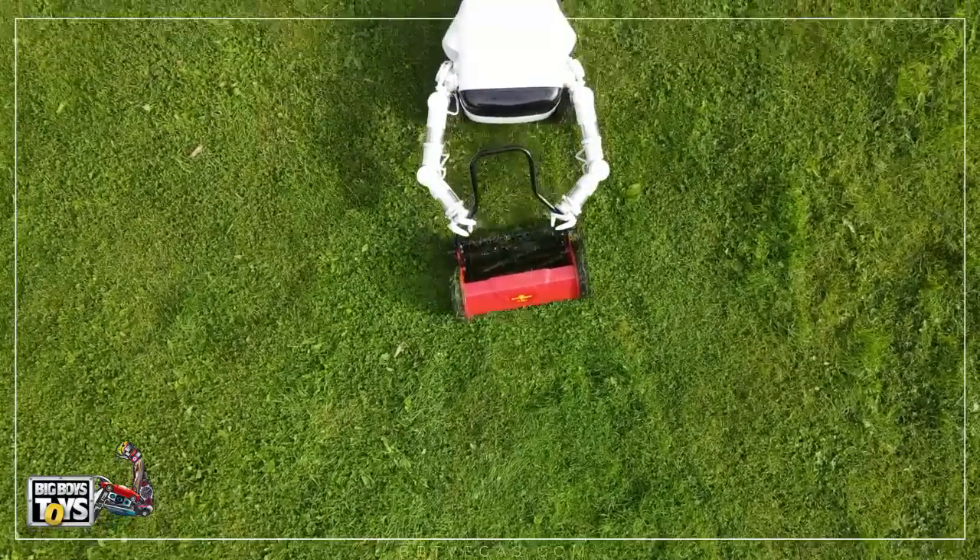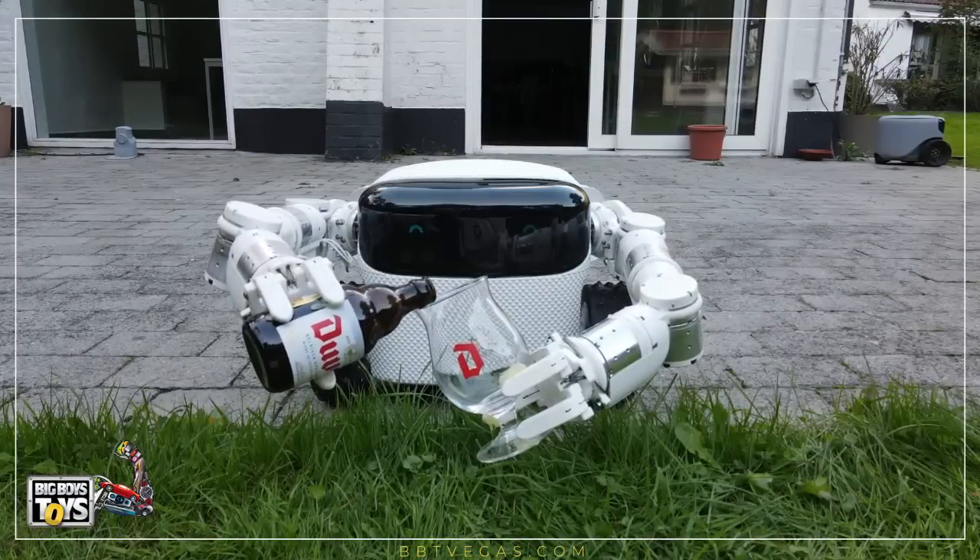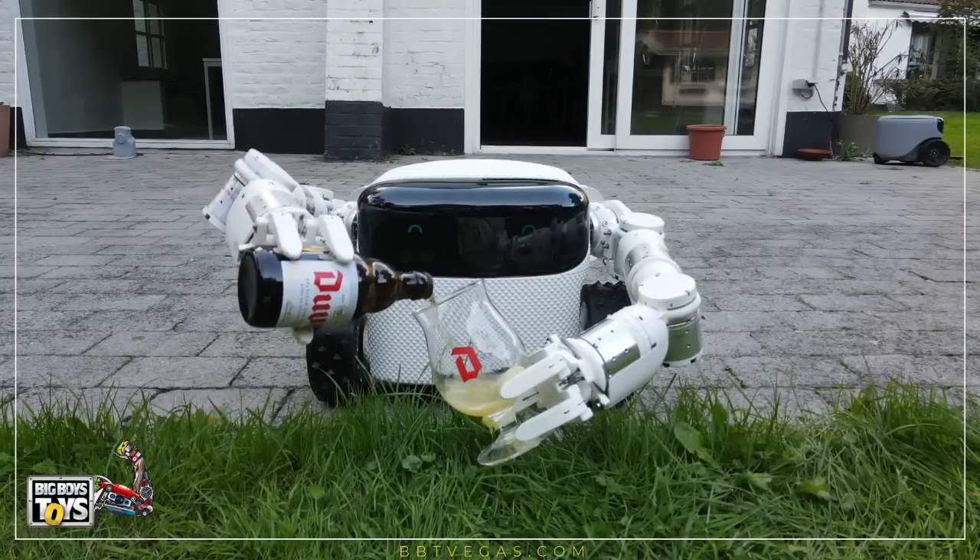It's an artificial intelligence technology that helps power robotics, augmented reality, image recognition, and more.